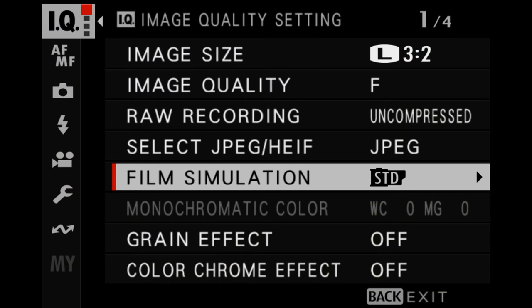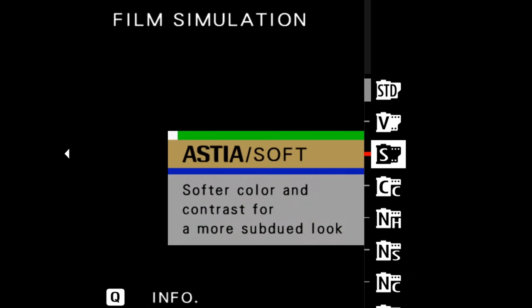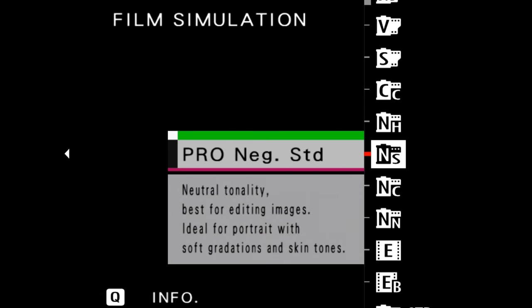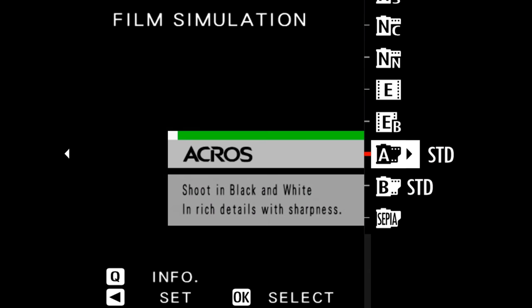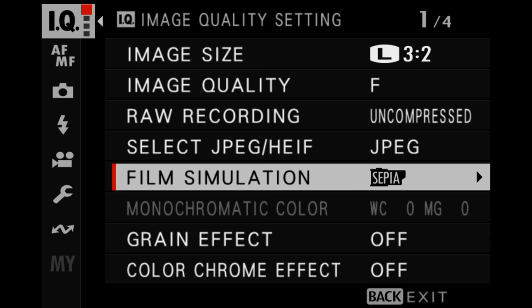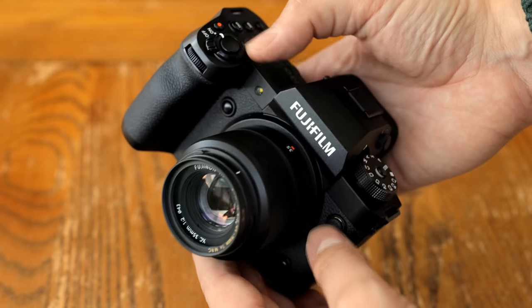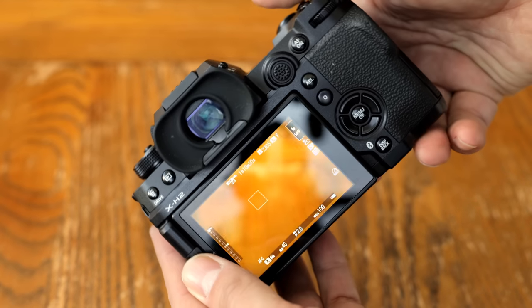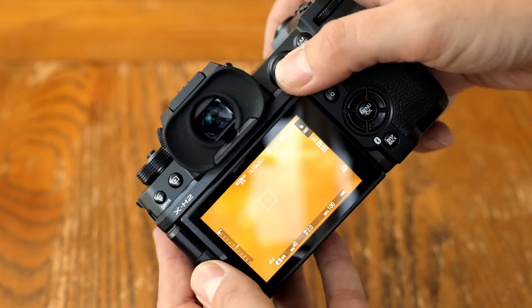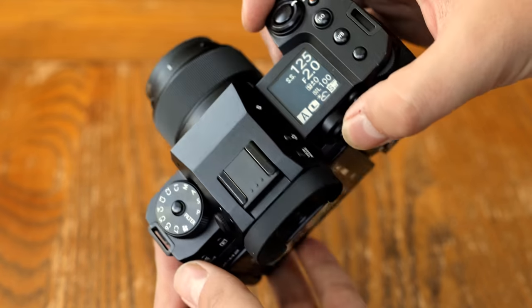Those are some of the key specs and features of the Fuji X-H2. I haven't even touched upon those lovely Fuji film simulations offering endless exploration, HEIF support, wireless control from a computer, and flicker reduction. Alongside the camera's wonderful build quality and image stabilisation, it all adds up to a generous package — a wonderful user experience — and overall, I absolutely loved my time working with the X-H2.